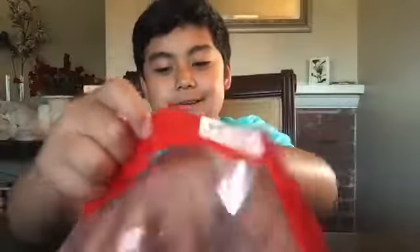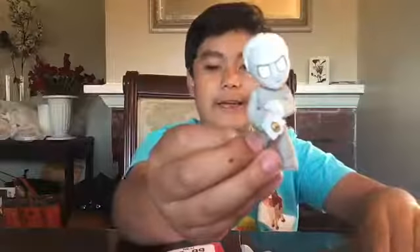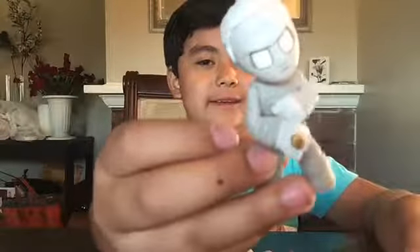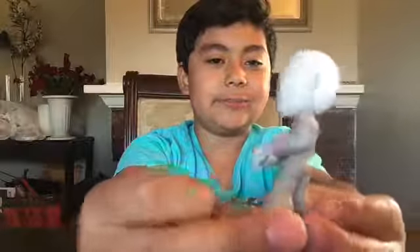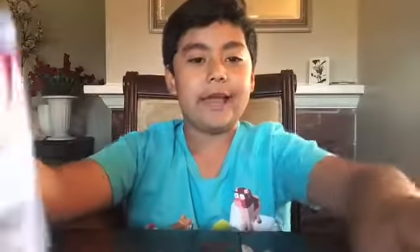Oh, that was easier to open! Here's the Mummy, he looks so cool. He has his beetle ring, this is grey, and here's the back — his hair is white. It's cool!